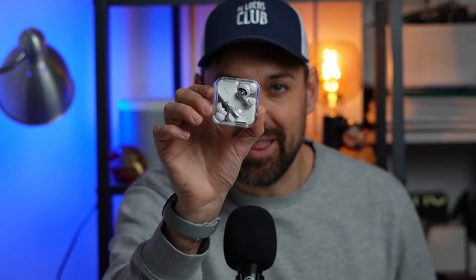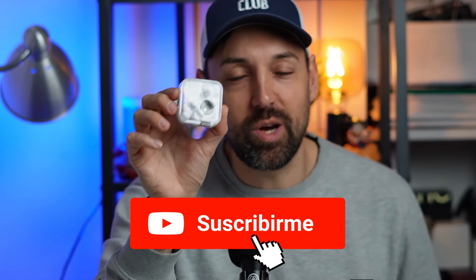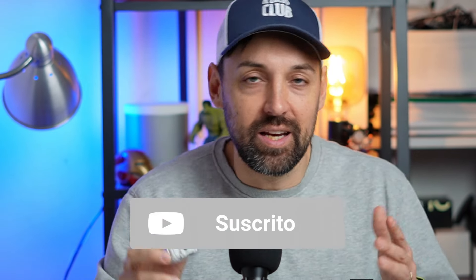This is the Nothing Air 2, the evolution of the Nothing devices. They feature Bluetooth 5.3, weigh only 9 grams, offer better protection, and improved noise cancellation.